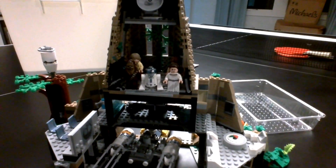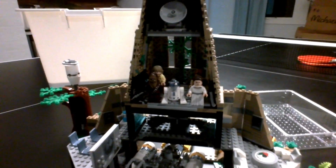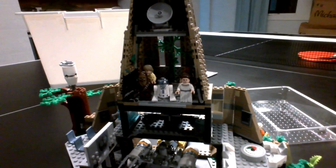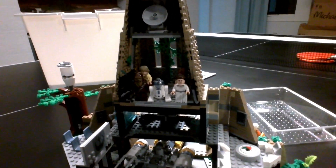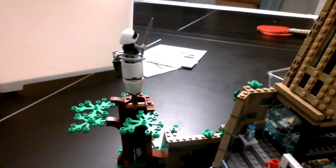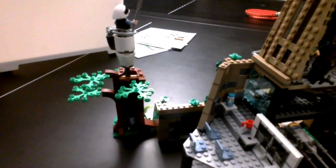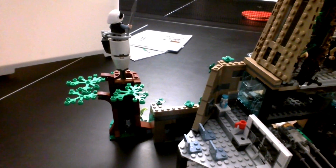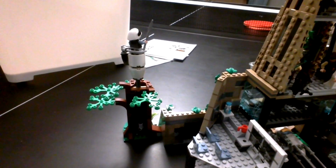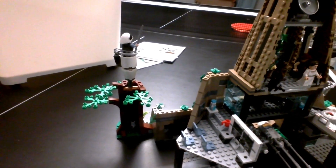Next we have the top section of the base. This section can hold the ceremony at the end of Star Wars: A New Hope. For the ceremony it is a very tight space — you can probably fit four to five minifigures. Finally, we have this tree that is simple on the outside because it is hollow on the inside. The tree has a function where you can take the Rebel Fleet Trooper, put them in its tower, and bring them up to a higher point. I wish LEGO had added a few more tree limbs and more Rebel Fleet Troopers.